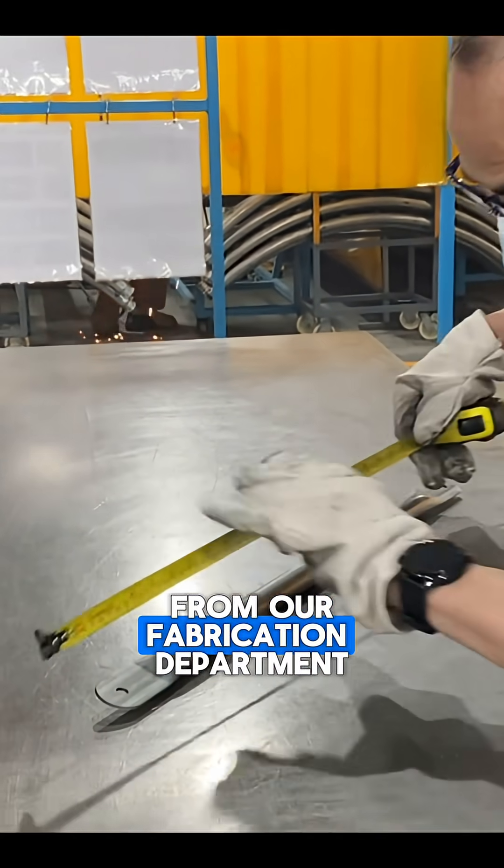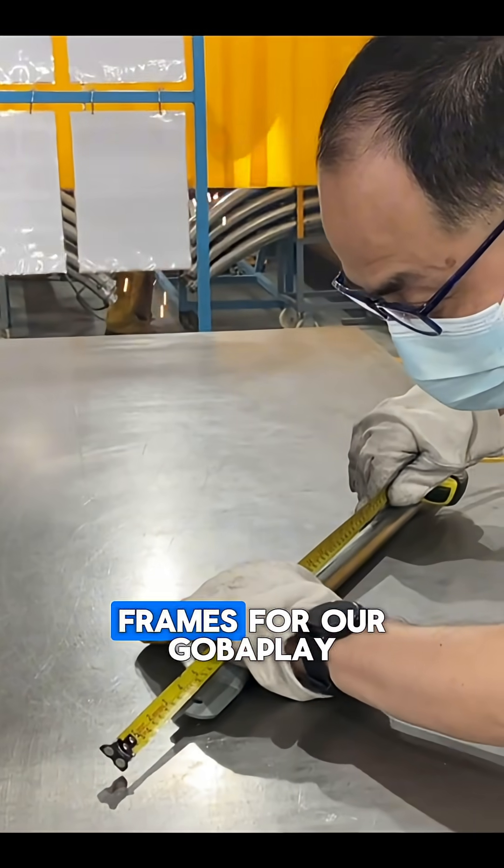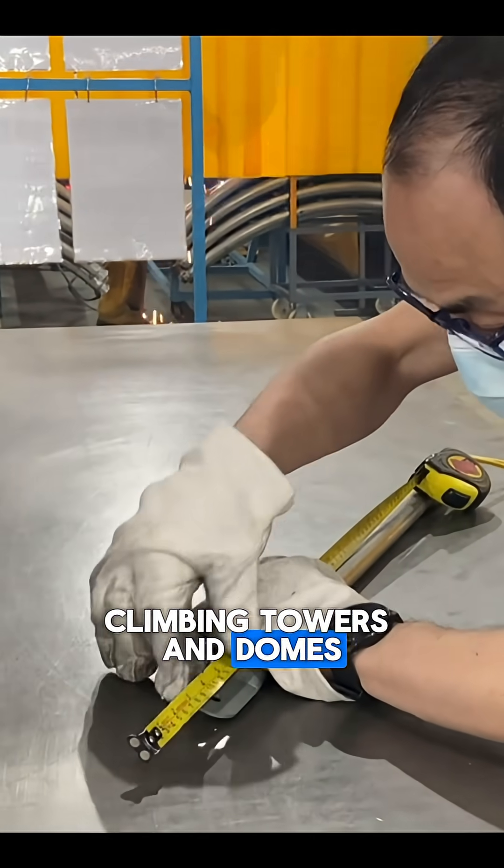Hey folks, here's a quick improvement from our fabrication department where we produce the frames for our Goba plate climbing towers and domes.